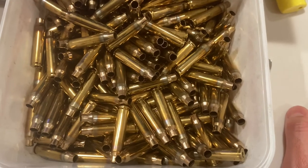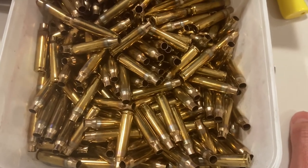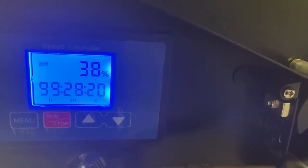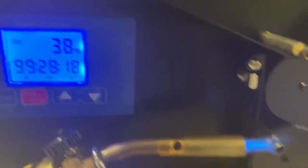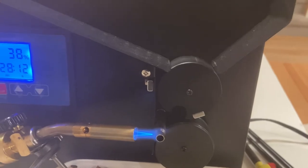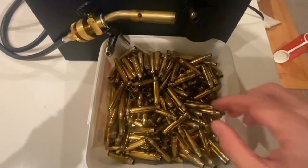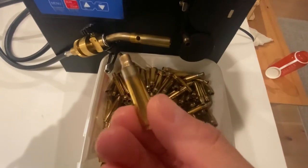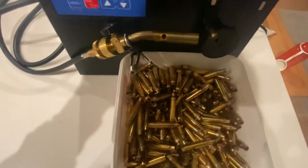About 250 cases — the entire hopper — perfectly annealed brass. These are 223 at 30% power and it took us about close to 30 minutes. We use a slow, low flame. These things are pretty automated; you just let it run.